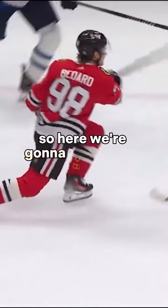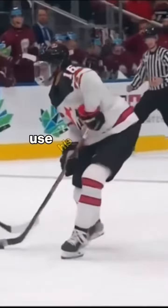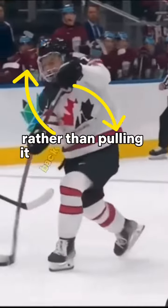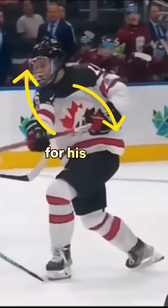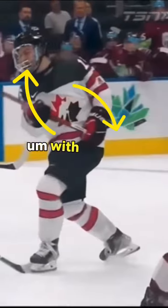Here we're going to go through what Bedard does mechanically to shoot. The big difference with him is that he will use his top hand and pull it directly back into his hip rather than pulling it back directly into his shoulder. What this does is it creates a rotational effect for his shaft, and he's able to create a lot more swing speed with his shaft that way.